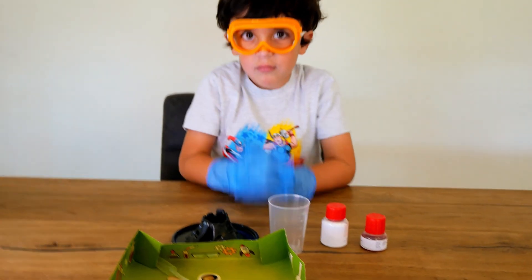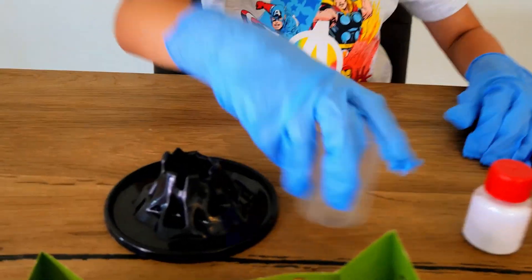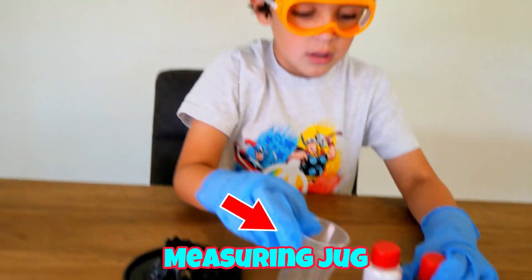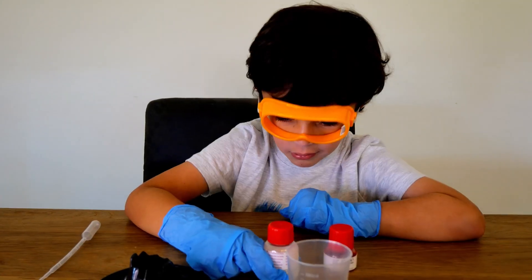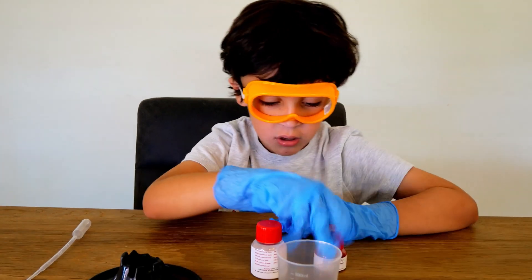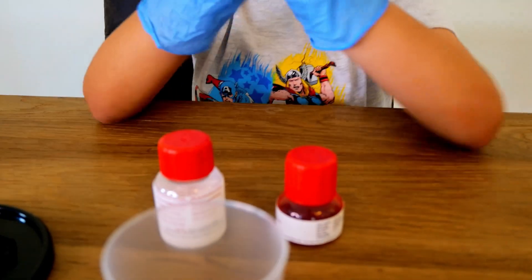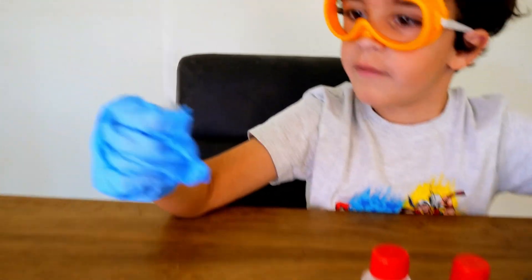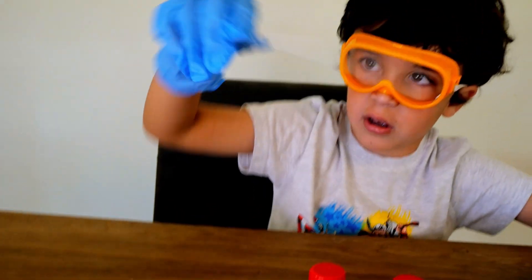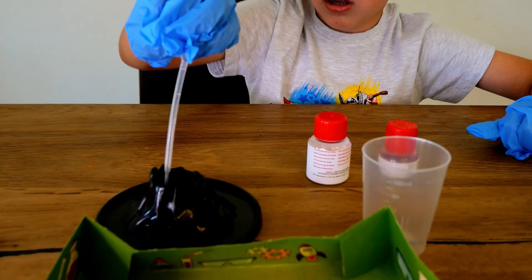So what we have is this base of the volcano, and a measuring jug. And these are bicarbonate of soda, and red colouring. And then you put it like that, and squeeze, and it comes in there — and then that's your volcano.